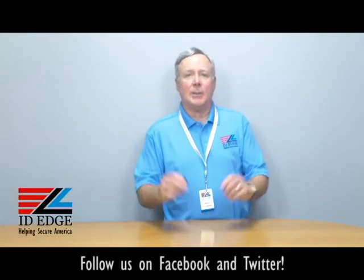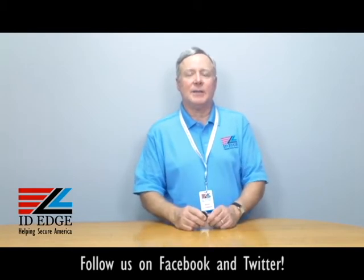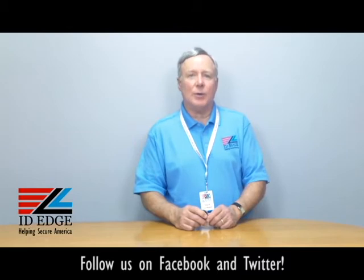Hi, this is the Ask Steve Show, and I'm Steve. Today we're going to talk about a heavy-duty badge reel. Before I get started on the specifications of that, as always at the end of the show, we're going to have the bad photo ID of the day, so stay tuned for that.